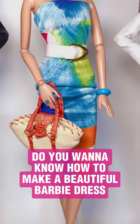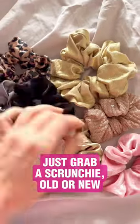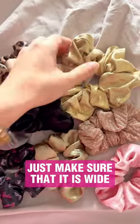Do you want to know how to make a beautiful Barbie dress in less than a minute? Just grab a scrunchie — old or new. I prefer to use old ones to give them a new life. Just make sure that it is wide enough so that a doll can fit inside.